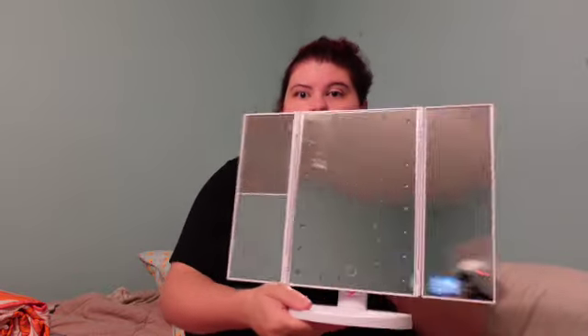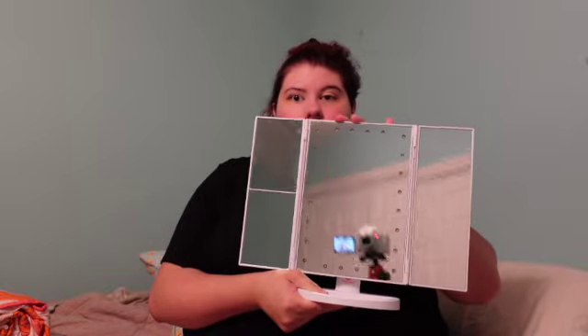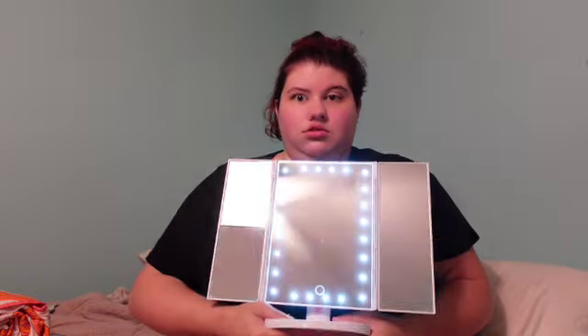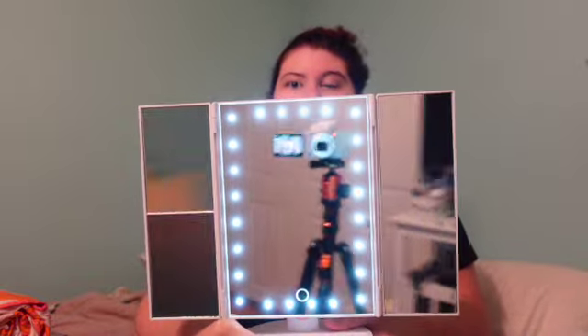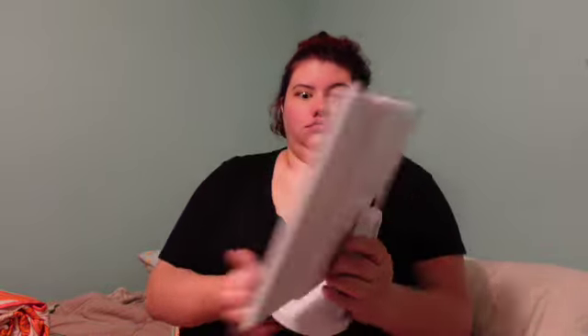The next thing I bought is this mirror. I'm going to turn it on and press the button and it lights up. I forgot how much this was, but I will try to link everything down below.